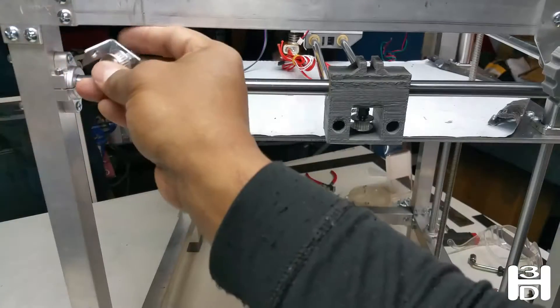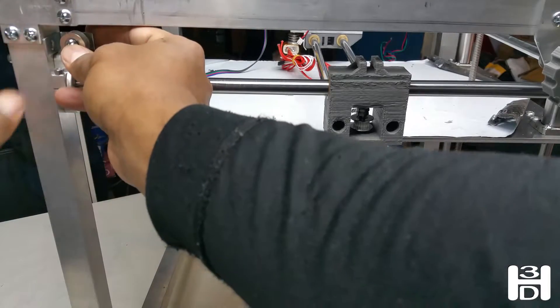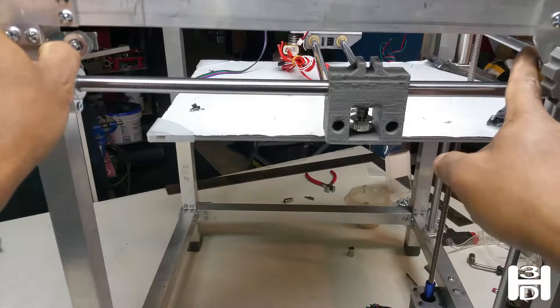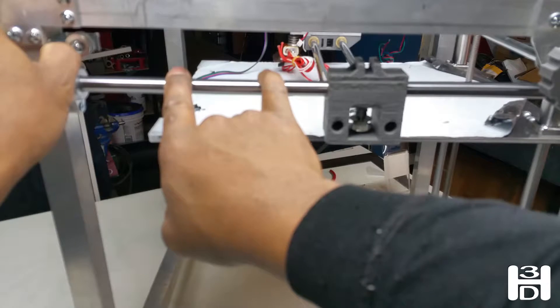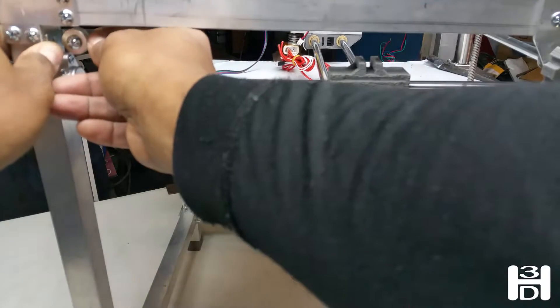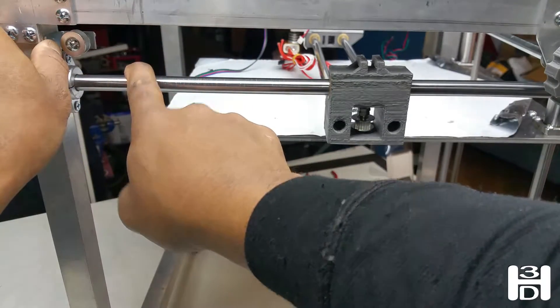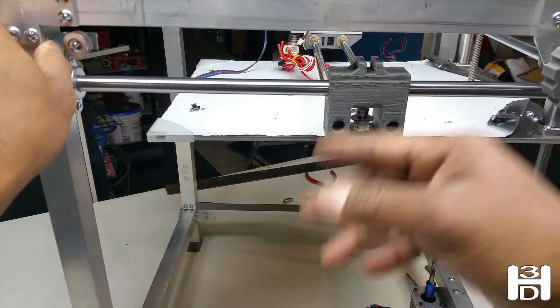The main thing is to make sure that whichever way you mount this, this pulley lines up with the other pulley. I use the Y-axis rod as kind of a guide — just eyeing it up. When this is roughly over the middle of the Y-axis rod and this is over the middle, then I know they're lined up.